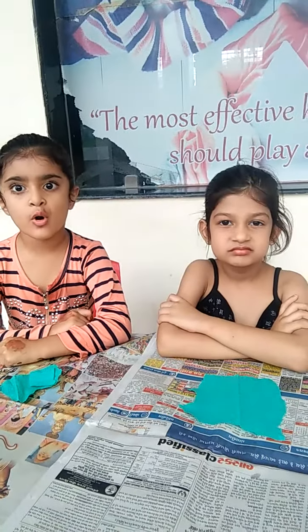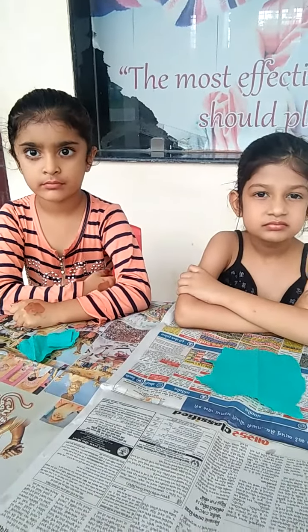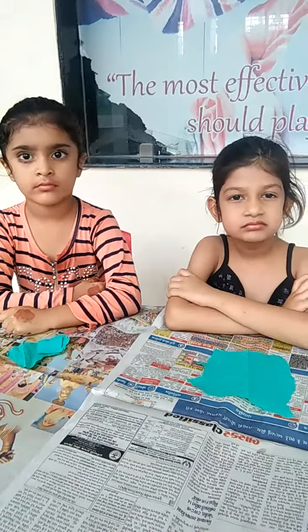Hello kids, good morning! Today we have to do a paper activity — making a ball.